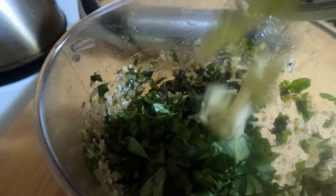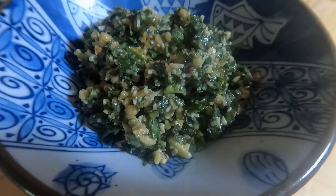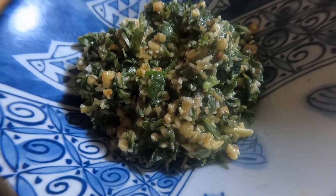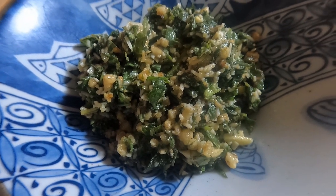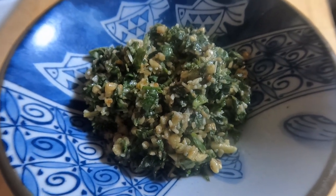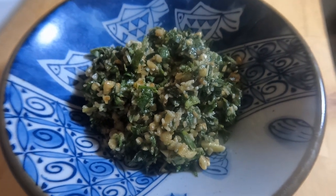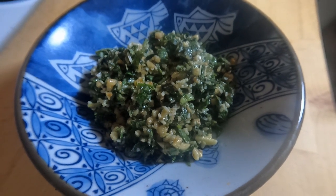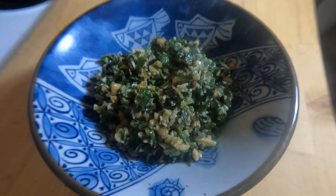I almost forgot the garlic! Now we can finish this — and there you have it: a lovely, fresh, vibrant walnut pesto. Nutty, cheesy, garlicky goodness. I did have to add a little oil to get the right texture. All I've got to do is put it in a bag, put it in the freezer, take it camping, and make a nice pasta.